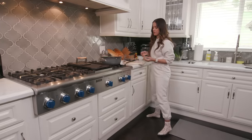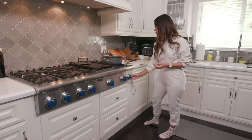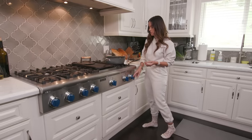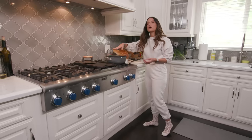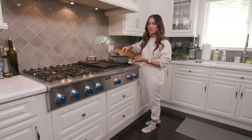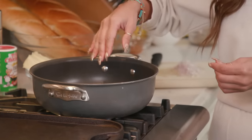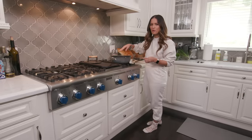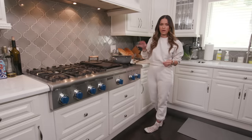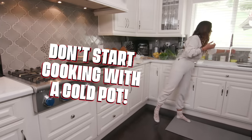I have everything already laid out. I'm going to put my flame on medium to low heat. You always want to make sure your pot is hot before you start putting stuff in there. Don't start cooking and throwing things in your pot when it's still cold, because then you're not going to get the right temperature of your oils and butters. Don't start cooking with a cold pot.